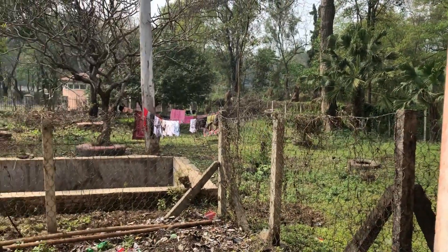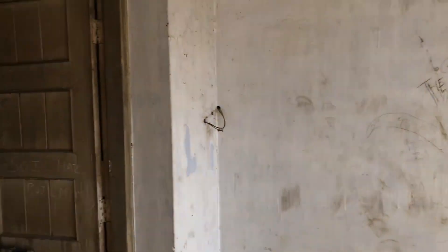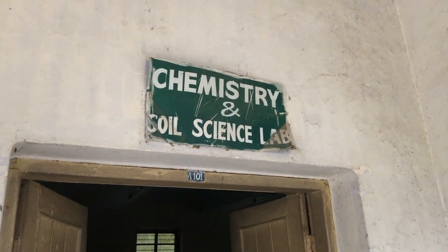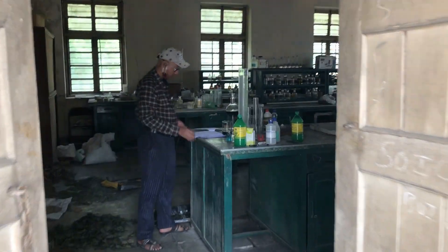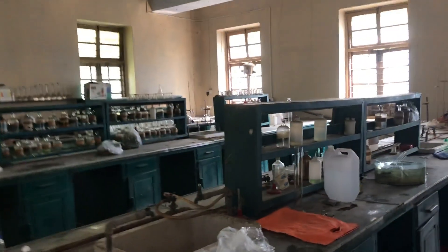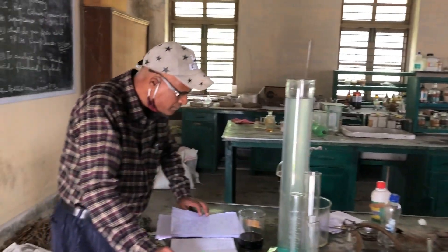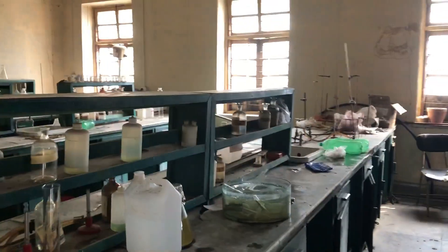Hi everyone. Right now I am at City of Forestry, Hattona campus. This is the chemistry and soil science lab. You can see over here a well-equipped science lab, especially focusing on medicinal plant extractions.